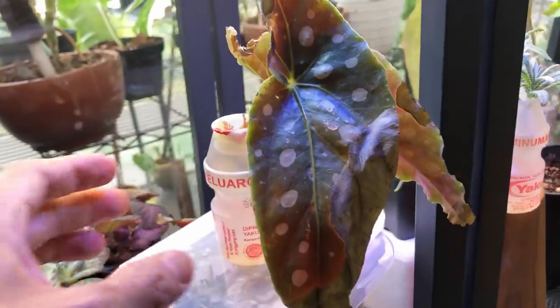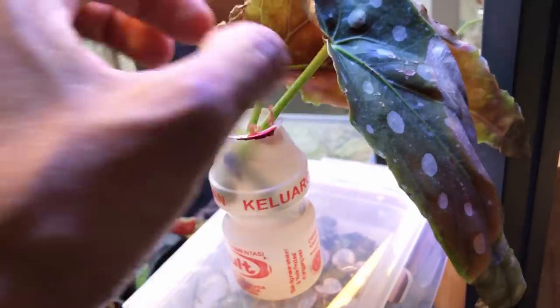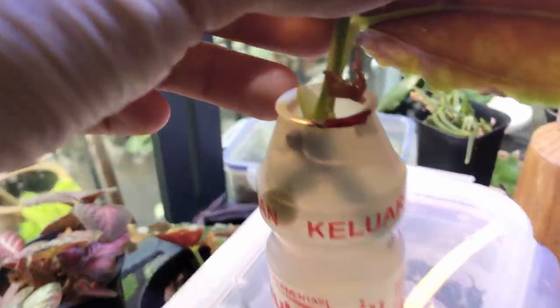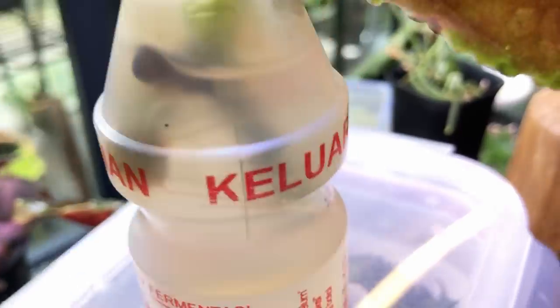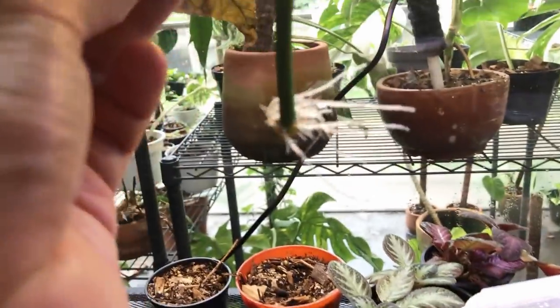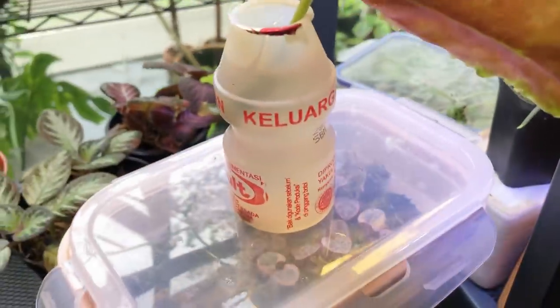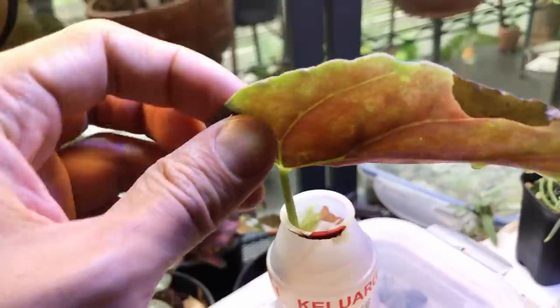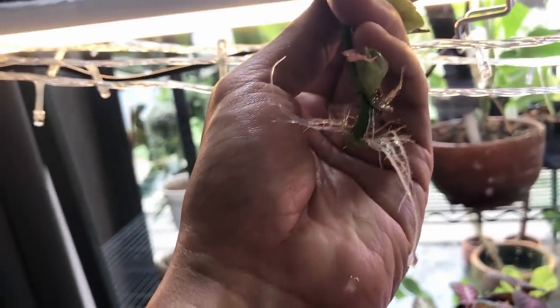Next to it, we have the water-propagated cuttings. These are actually the cuttings that prompted today's update, because I have to pot these up. As you can see, they've grown tiny babies in the vessel. I struggle to take this out of the bottle — it's hard to film with one hand. Look at those white roots — they're so ready for transfer into soil. And this is another one also with baby leaves. So yeah, these are 100% successful. I would say that these begonias do better propagated indoors than outdoors. I'm going to go ahead and pot them up for you.